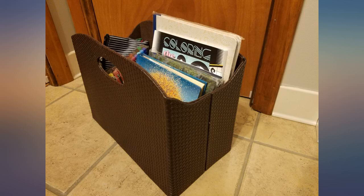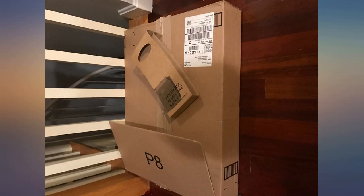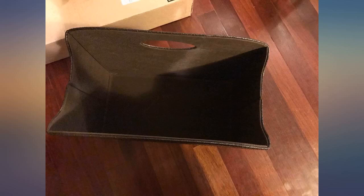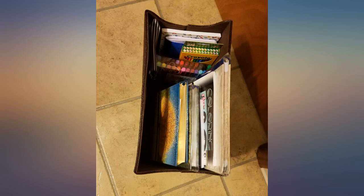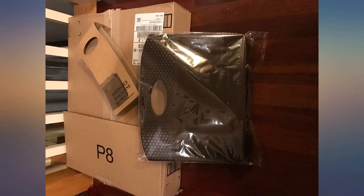I imagine most people would be more satisfied, but this is my second one and the first one was much nicer. I loved the first one. I thought I was buying the same product as before but was disappointed when I received a lesser quality product. The current iteration arrives folded with a divider insert, where the older model was all one rigid piece. I should have been suspicious when I saw that the price had dropped.